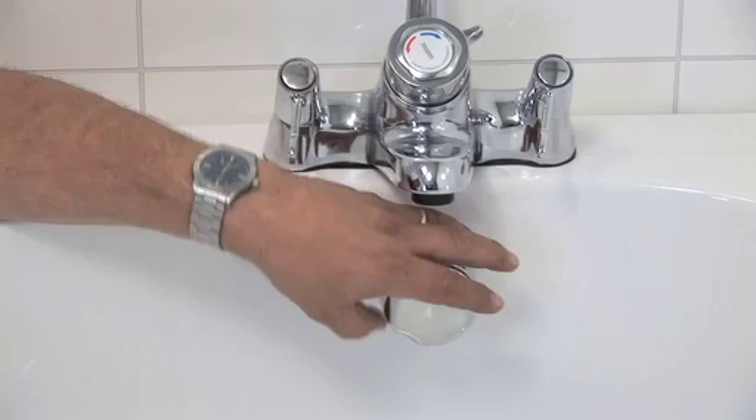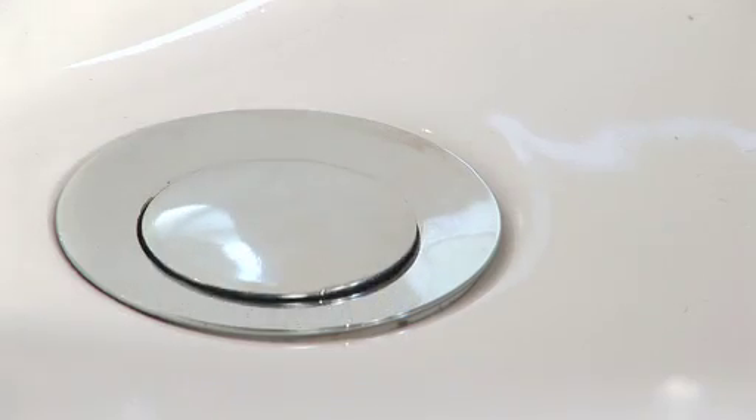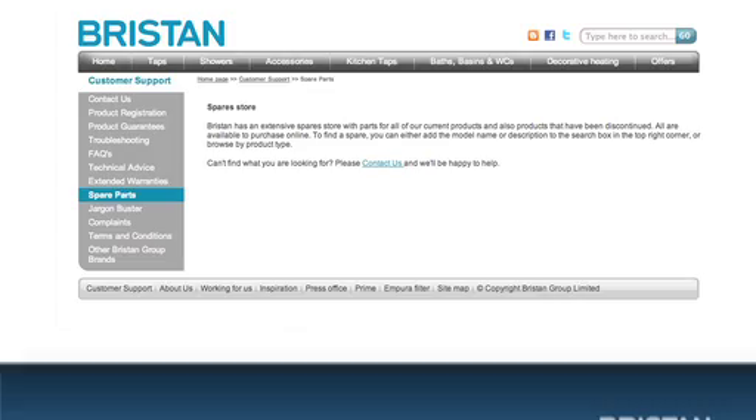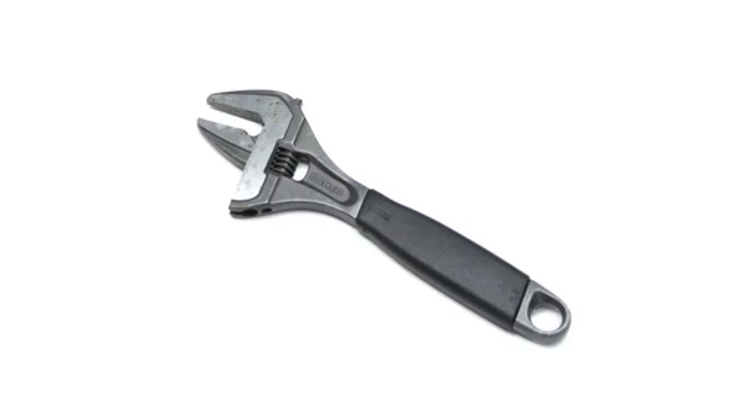The Bristan Combined Overflow and Filler is a great piece of kit that gives your bath a sleek, modern look. And it's really easy to fit. Here's how. You'll need the following tools: an adjustable spanner.